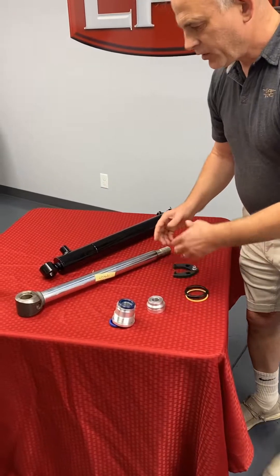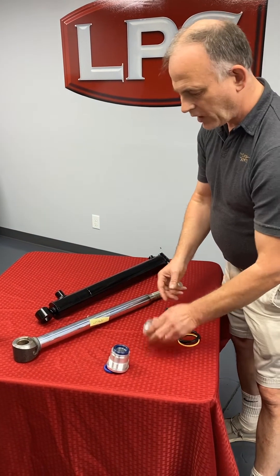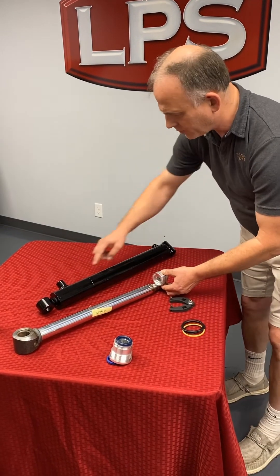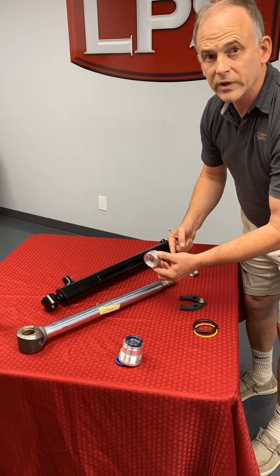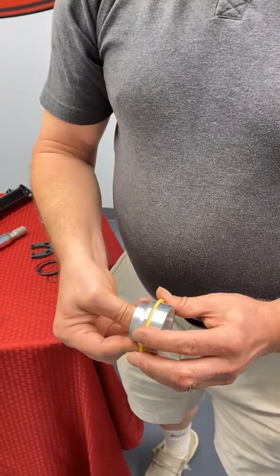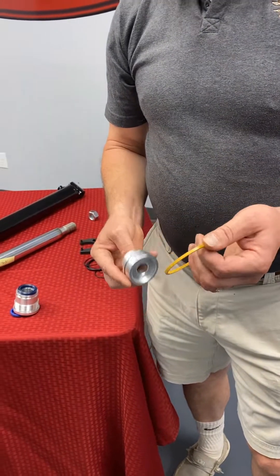If your cylinder doesn't hold a load — you put it up, park the machine, and it just goes down — it's probably because the internal piston seal is leaking as it moves up and down between the ports. The oil pushes in one side and forces it; if that oil leaks past the piston seal, it moves when it's not supposed to. There are other designs, but this is the most typical. That part goes in here and it does wear out — that's the internal seal you have to replace.